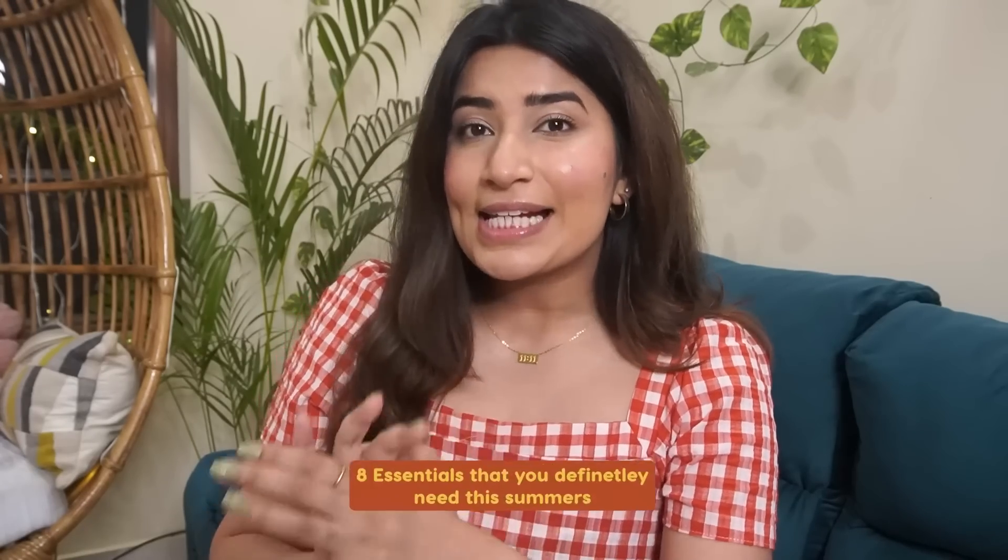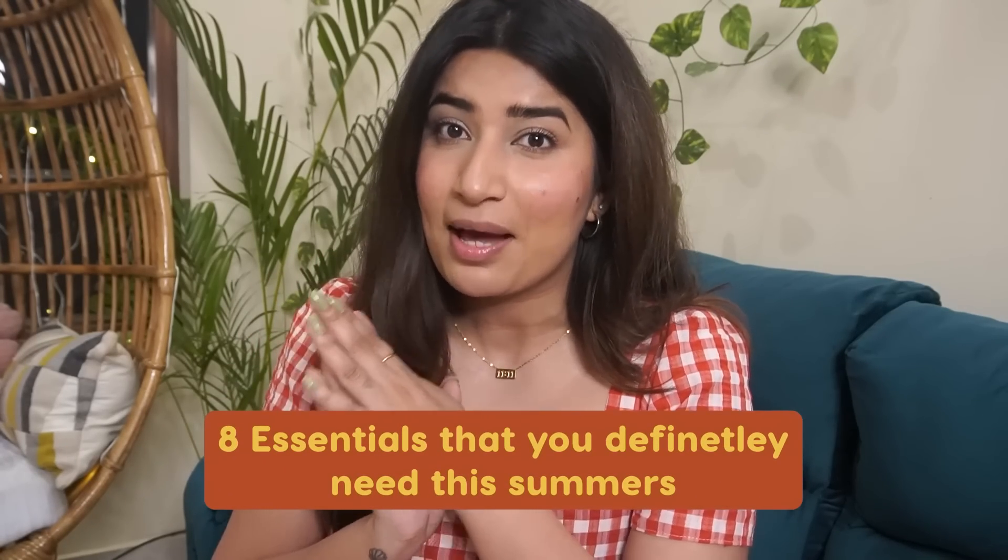Hi everyone, welcome back to the channel. Karma here. This time I'm presenting you 8 essentials that you definitely need this summer.